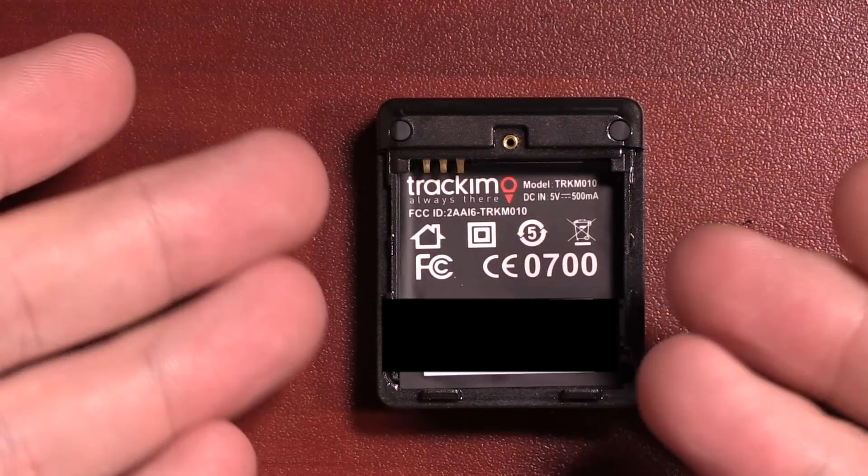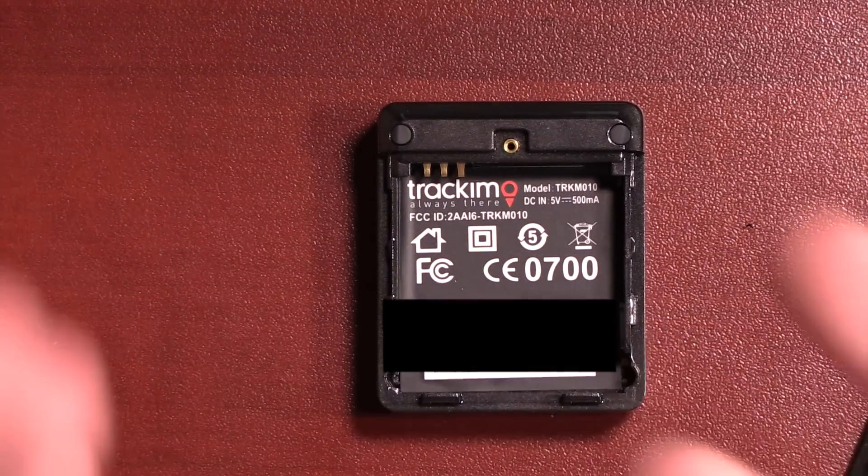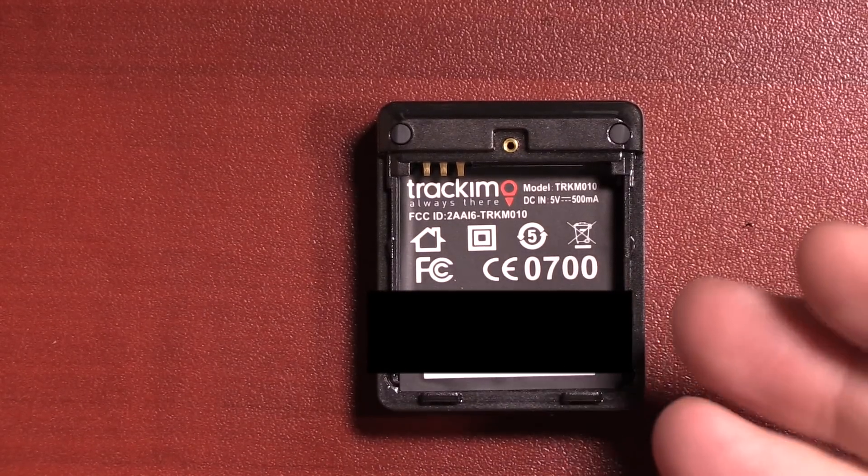Looking inside the device, you can see there is no visible SIM card — I'll be blocking out my numbers for privacy. It appears you cannot use your own SIM card; it's probably built into the device. With their 2G model they did have a changeable SIM card, but with the new 3G it's built in and cannot be changed. That means you have to buy the service directly from Track-A-Mo. Luckily they don't charge very much — it's currently $5 a month, and one year is included with the purchase of your Track-A-Mo.